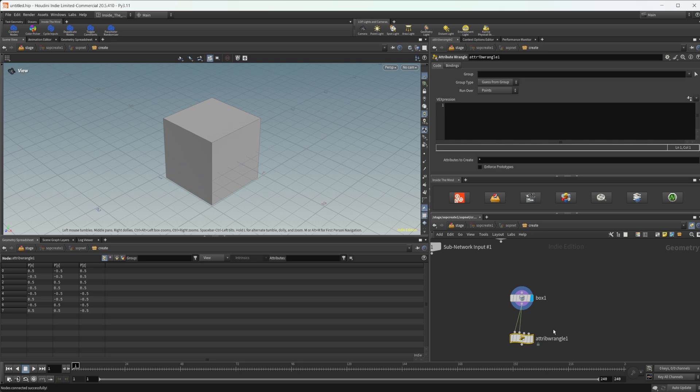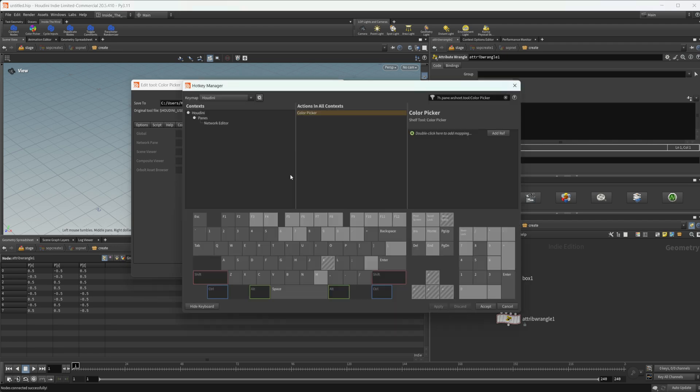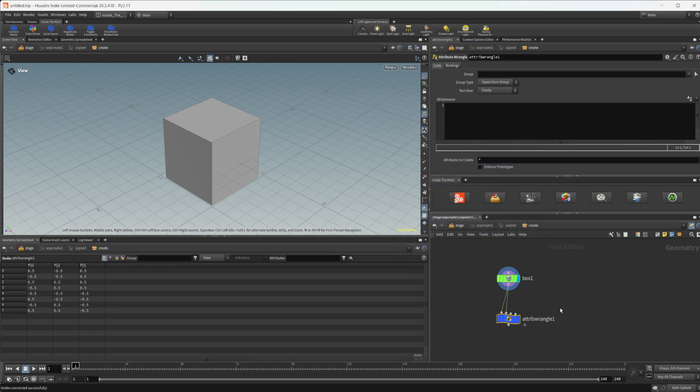Then we have our Color Picker. If you press C in the network view by default in Houdini, it brings up a little paint tool — I don't really like that color picker so I made my own. I'll go to Hotkeys, select Network Editor, double-click, press C, and bind it to my custom one. Now pressing C brings up a color picker where you can save colors, select whichever you want, and apply it to multiple nodes at a time. I personally prefer that color picker, which is why I made it.